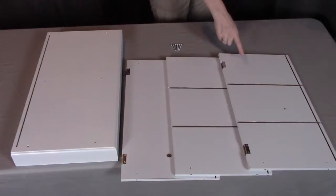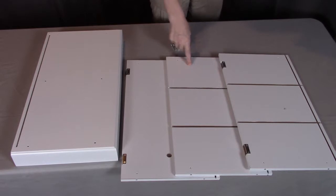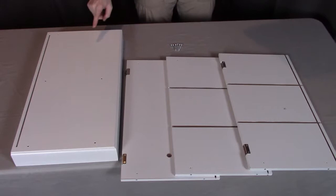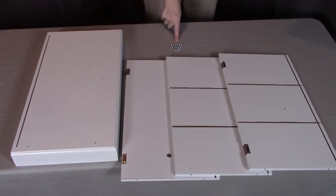For step two, you will need part C, which is the left side; part D, which is the center; and part E, the right side. You will also need part F, which is the base, and you will need six of the S screws.